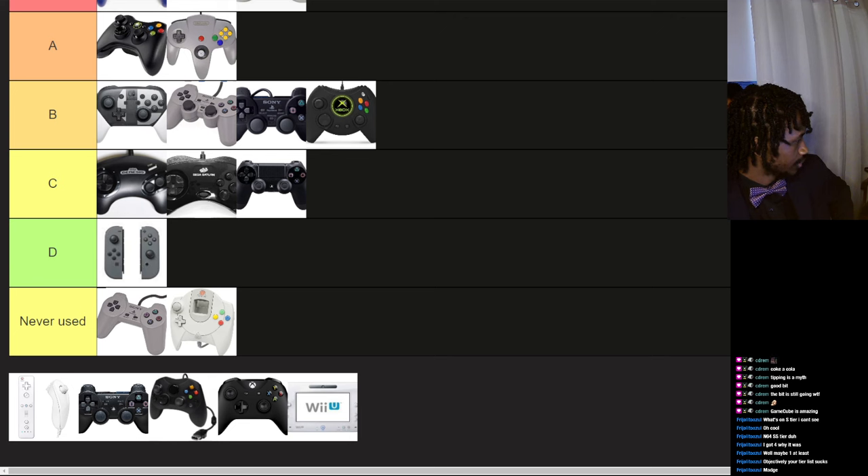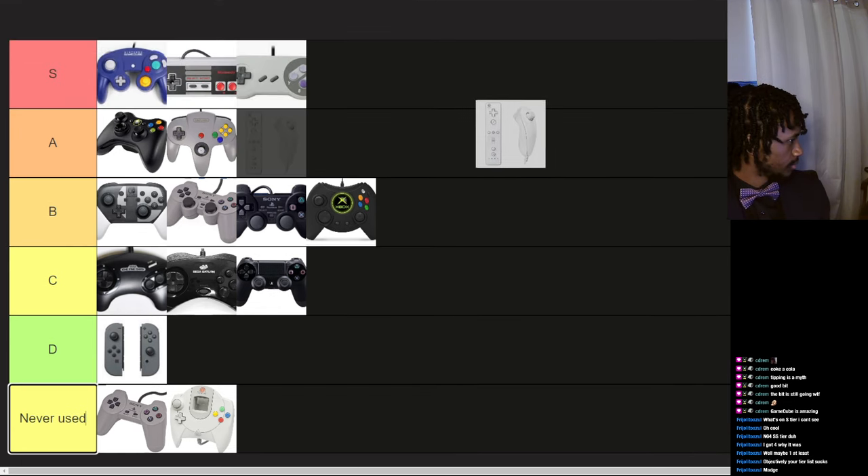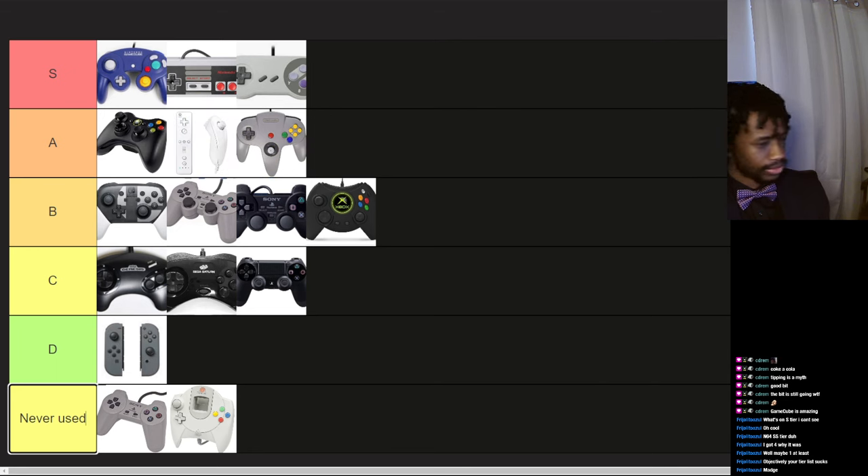Wiimote and Nunchuck — I hated the motion controls on the Wii. It invaded too many games where motion controls were not needed. One example is Lego Batman, where you had to use the Wiimote to point your batarang or whatever. But it was a novel idea by Nintendo — I always appreciate an ambitious experimental project. At least mid A tier for those ones.